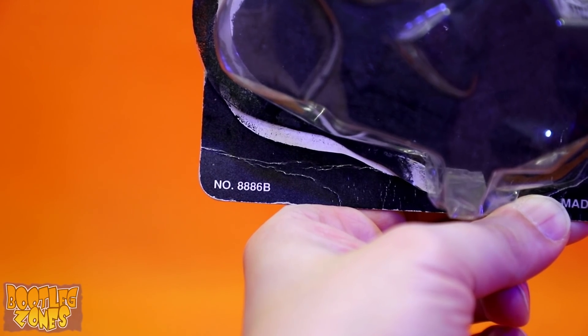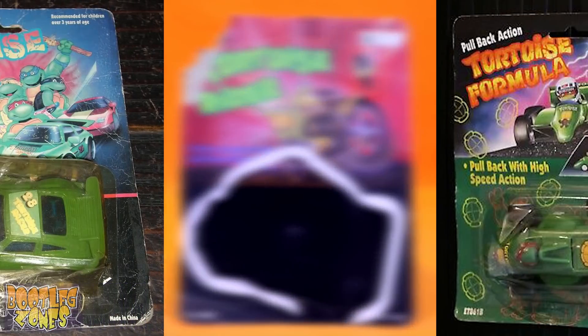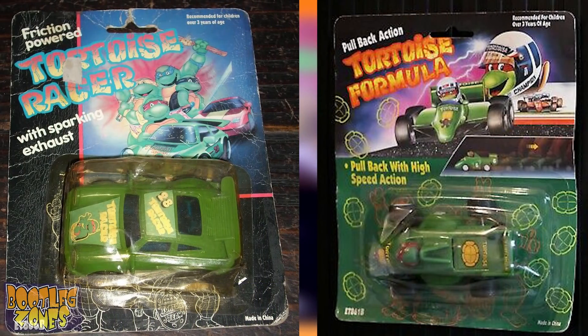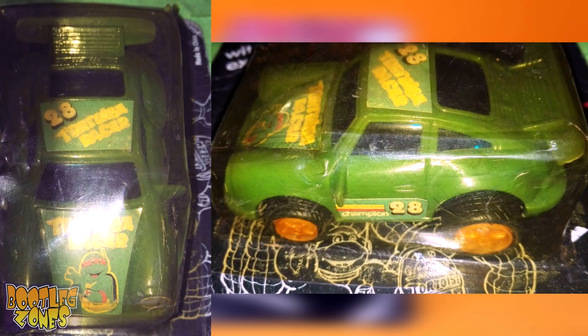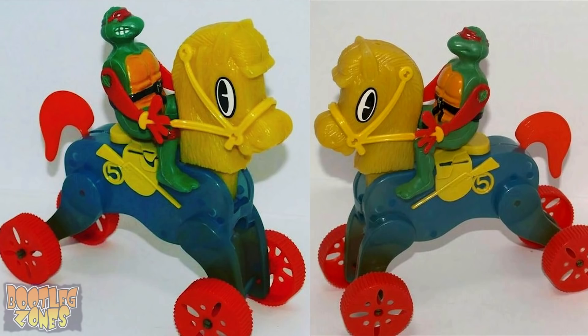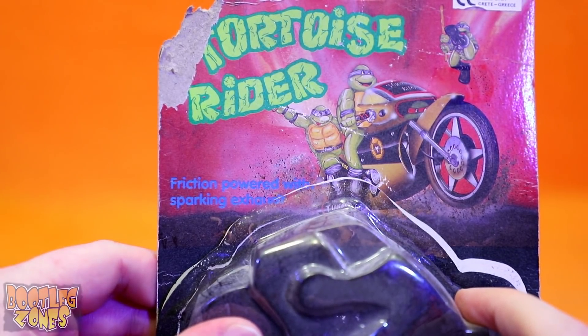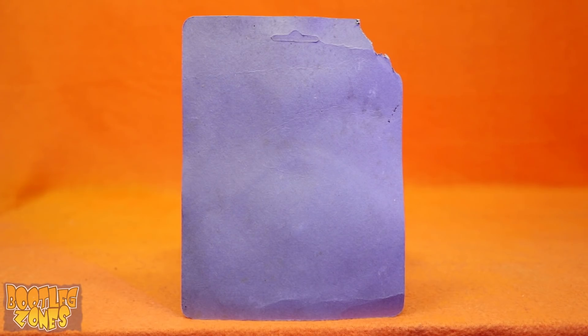It's number 8886B. I do know of two other similar Ninja Turtle knockoffs which were seemingly produced by these same bootleggers. There was also Tortoise Racer, which was a car, and then Tortoise Formula, being a race car. There's also this monstrosity — Mikey on a wheeled horse. I don't know if this actually fits in with the Tortoise Rider universe, but I thought I'd show you it anyway. All three of these were friction-type vehicle toys with friction-powered sparking exhaust.